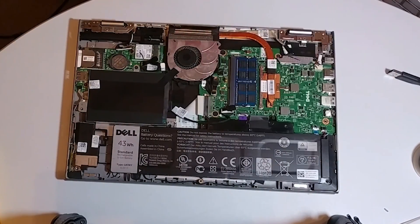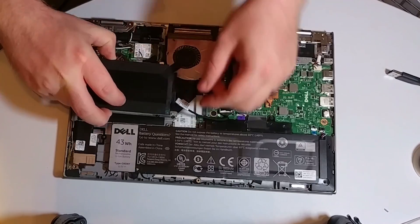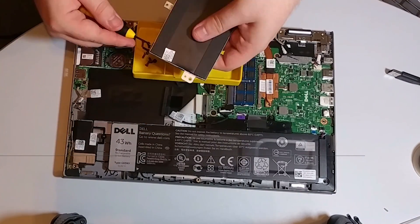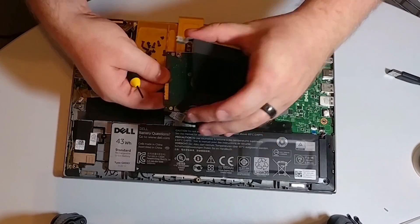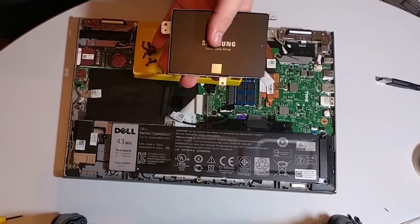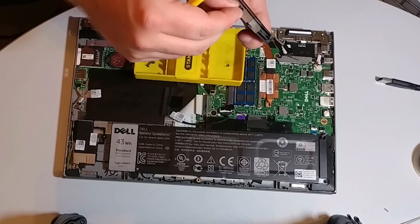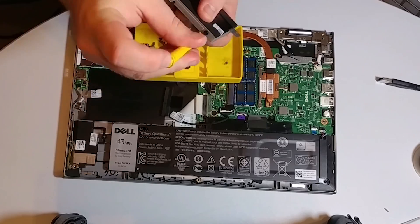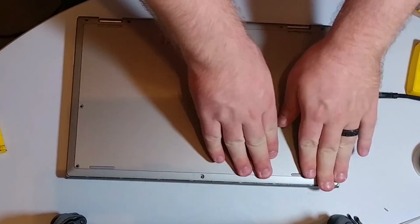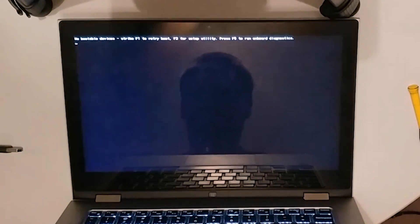You remove the bottom cover to your laptop, eventually find the hard drive, and take it out without damaging it. You take the metal frame around it if your laptop has one, separate it from the hard drive, then put the solid state drive in the metal frame, reattach it, and stick it back in the laptop. Don't forget to put the back cover on, but you don't have to put all the screws in necessarily to test it and make sure it works.